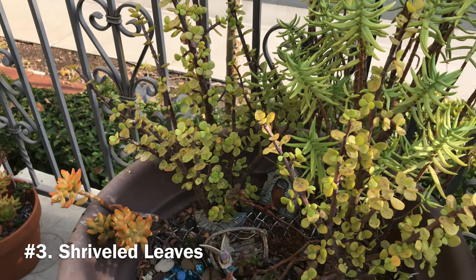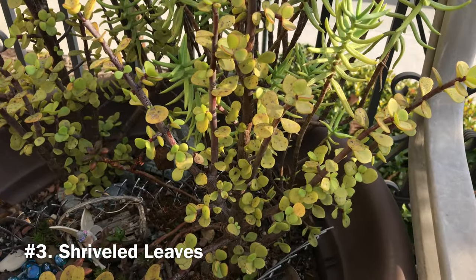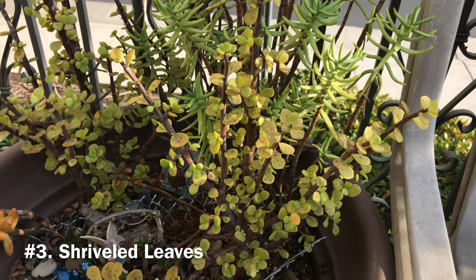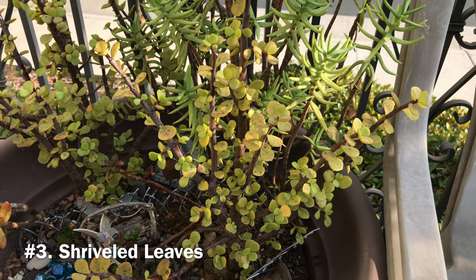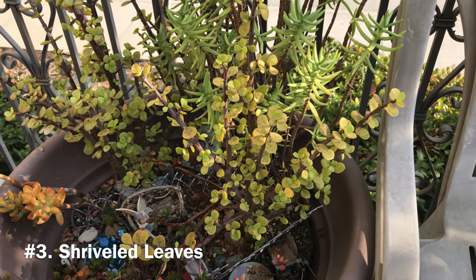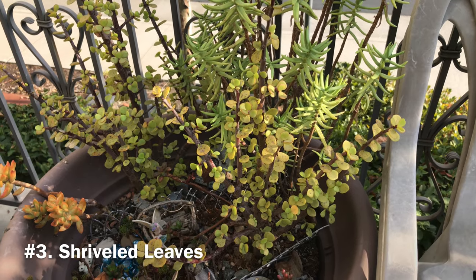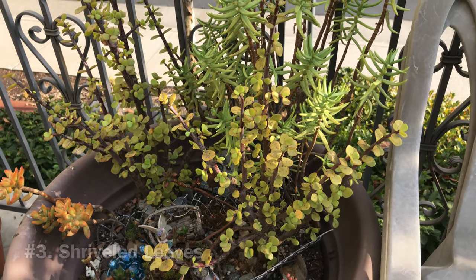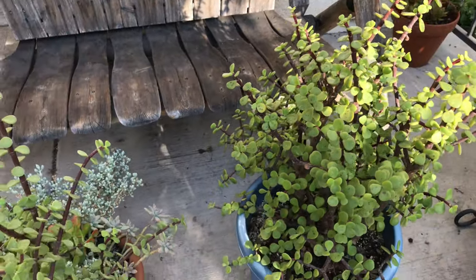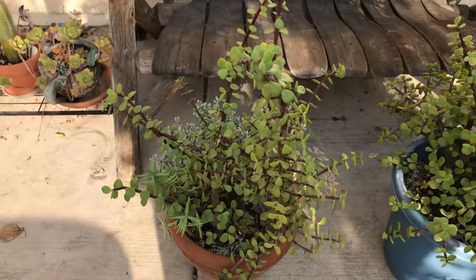Problem number three: shriveled leaves. This usually happens when the plant is too dry and not getting enough water. The leaves would start looking wrinkled, and when touched, the leaves feel soft, flat, and deflated. I tend to underwater my succulents including my elephant bush, so I am very familiar with shriveled leaves. A quick solution is to give the plant a good drink of water. It should perk back up within a few days, and the leaves will appear plump again. You may want to increase the watering frequency if you find this happening often.